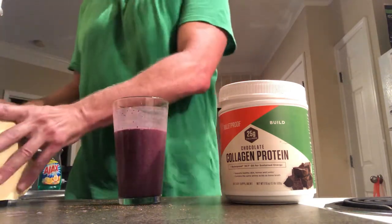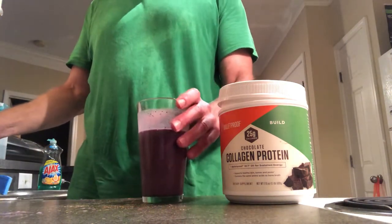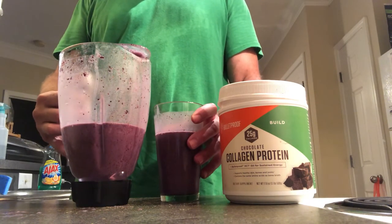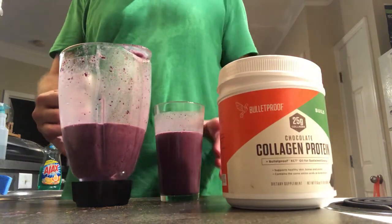That's plenty of smoothie. I can finish some right now, then go take a shower, and then have the rest for later on — like a little post-dinner snack, like a dessert.